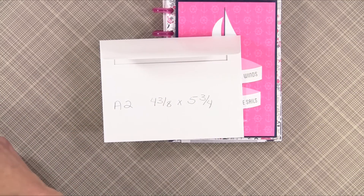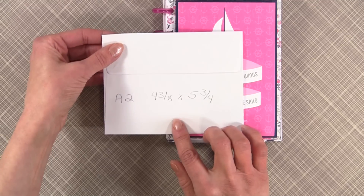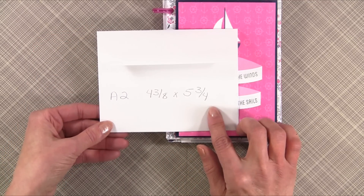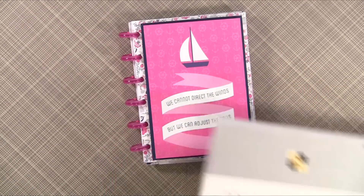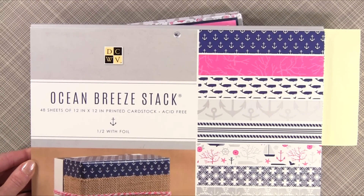And lastly, this project would also be very cute with an A2 envelope — that's four and three-eighths by five and three-quarters. For this particular mini envelope album, I used the Ocean Breeze stack from Die Cuts with a View.